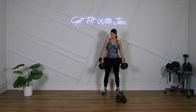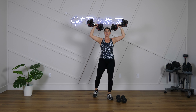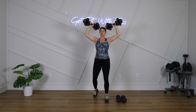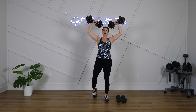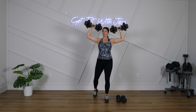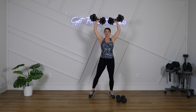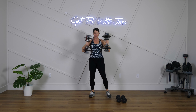Round one, shoulder press — get ready, get set, let's go! Strong wrists — make sure you're punching up, knuckles going up, not palms up. Knuckles first. Move at your own pace. Alternating looks like this: one arm at a time.